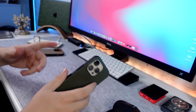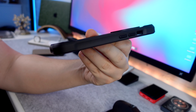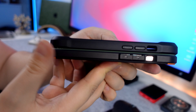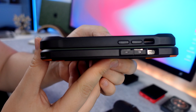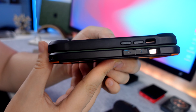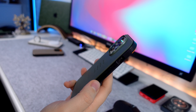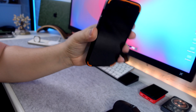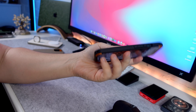If I was to compare it to, for example, the Nomad Rugged case here — also quite a protective case — and if we compare them side by side, you can see that the Rugged case is a fair bit thicker than the Civilian case from UAG. That's definitely something you notice when you put the case on, how it feels in the hands. It's not a thick case by any means, but it will definitely give you that high level of protection, which is something I was very happy about.